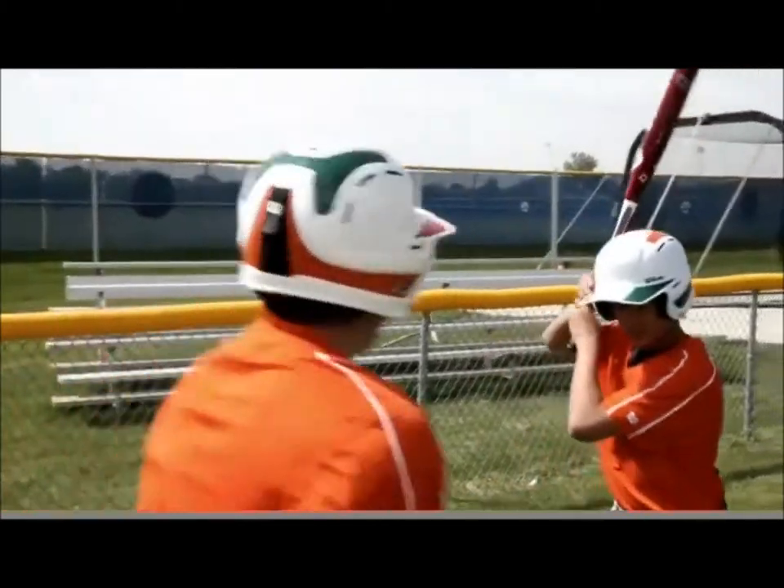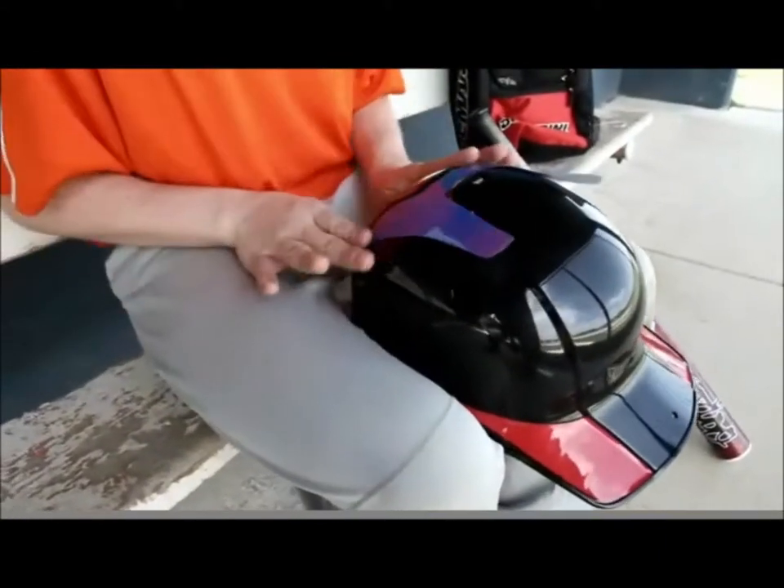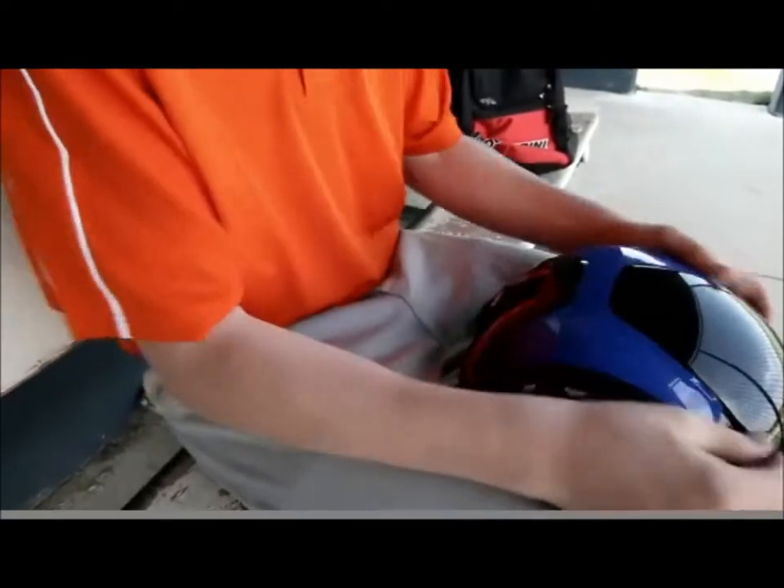Choose your colors to show your team spirit, or mix and match so your helmet looks like nothing else on the field. These decals are durable and easy to use, with a special adhesive designed to be applied and reapplied over and over again.